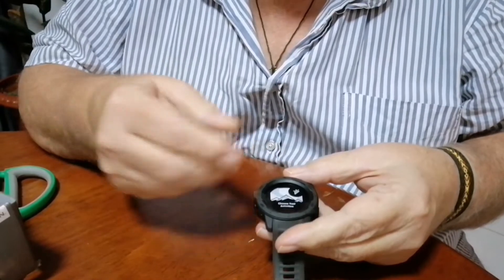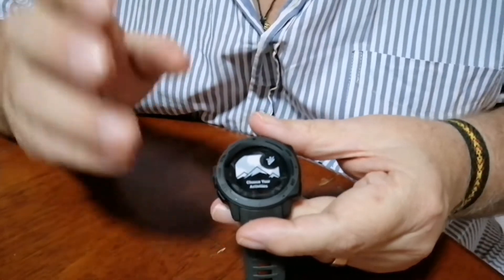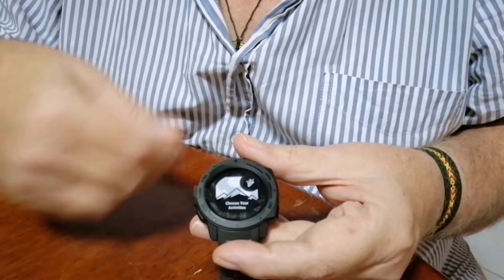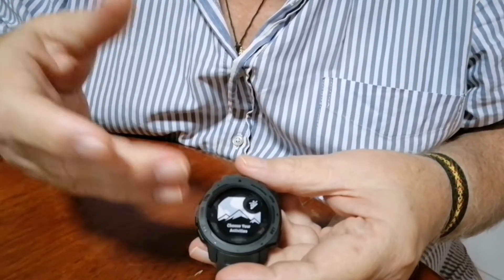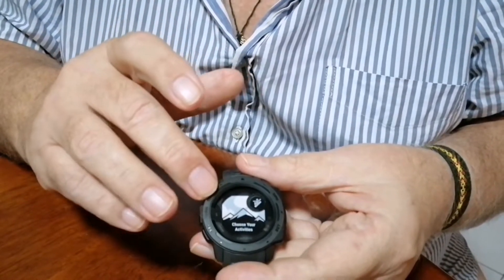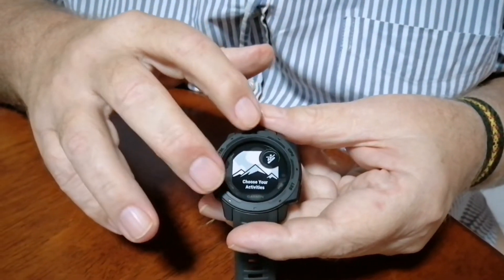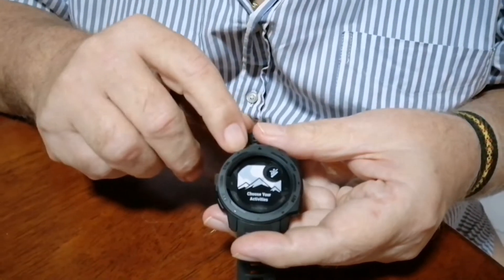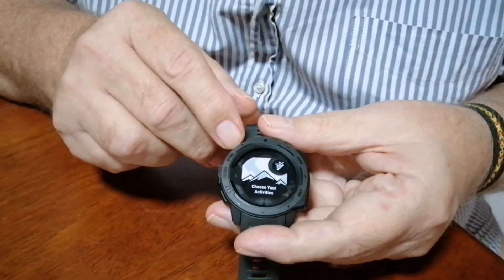It is a smart watch, which means you can connect it up to your cell phone. You can get messages to it, alerts if somebody phones you — all that. So it works as a smartwatch for 17 days between charges. Then when you want to go hiking or something like that, you can connect it over to the GPS side of it, and through the GPS it's 17 hours of GPS time.